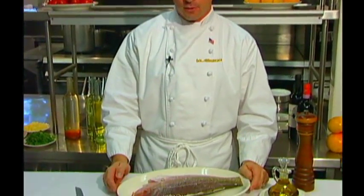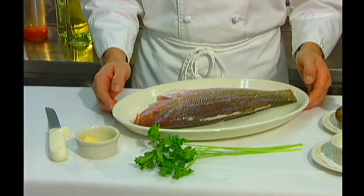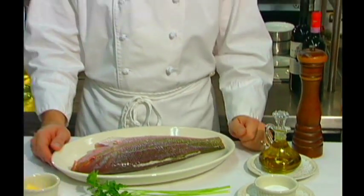Hi, I'm Marcello from La Sirena restaurant in West Palm Beach, and for today's culinary corner we'll be making fresh Key West yellowtail snapper. We're going to roast it in the oven with garlic, fresh parsley, little salt and pepper, some extra-virgin olive oil, and some butter. Let's get started.